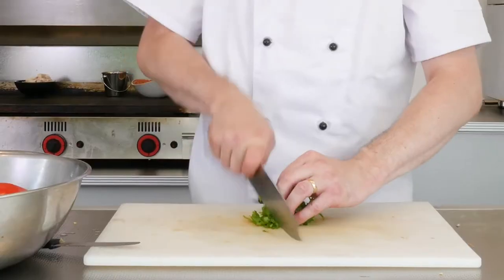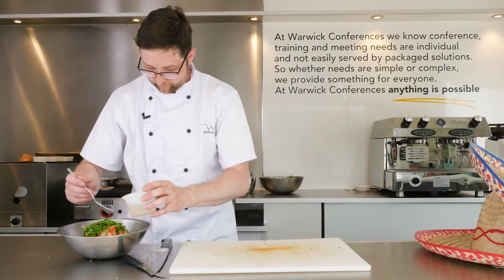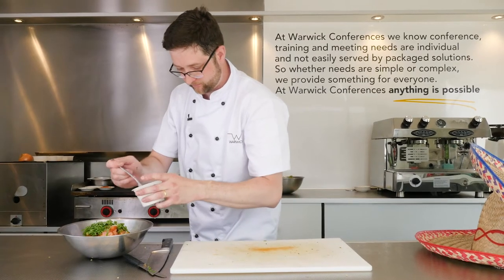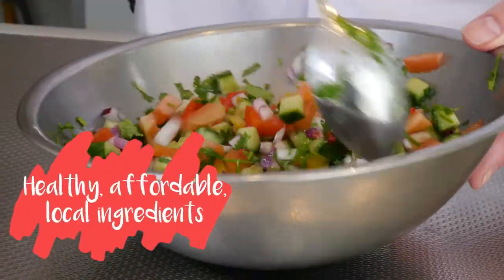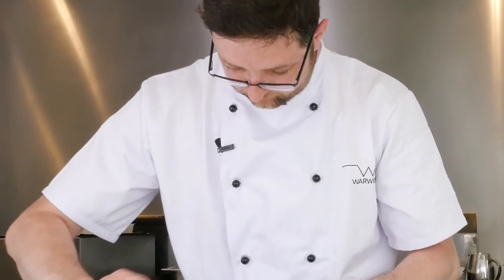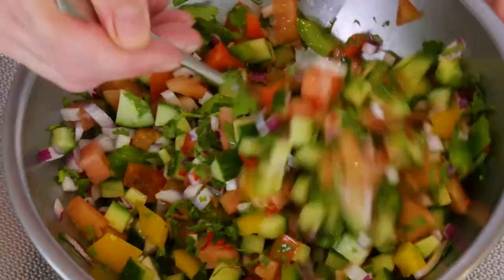There's some nice fresh coriander going in there. Into there goes a couple of spoons of white wine vinegar, a little splash of sugar and a little splash of salt. A couple of spoons of olive oil. There you have it — the tikka di galo.